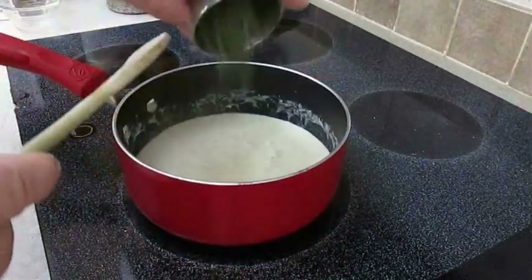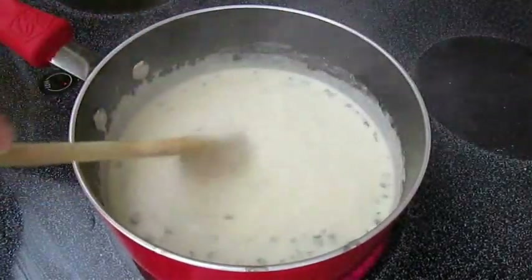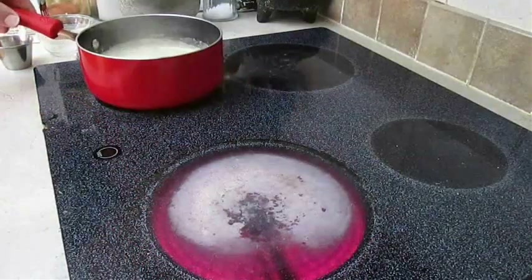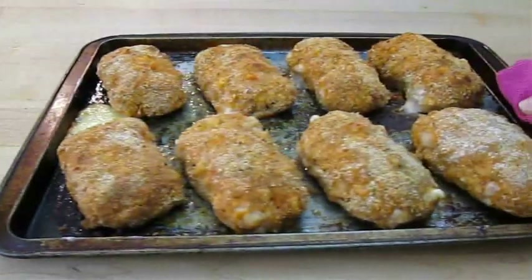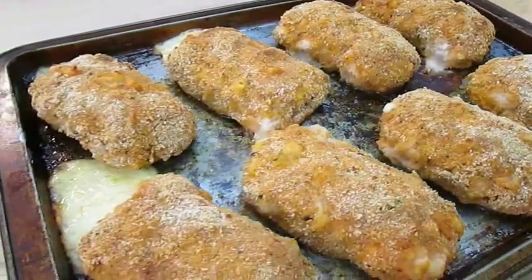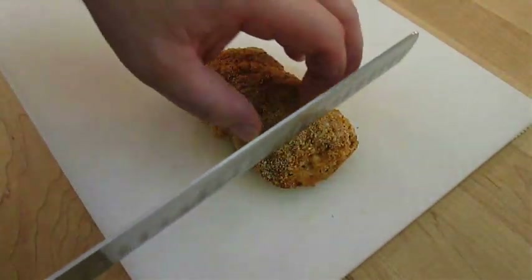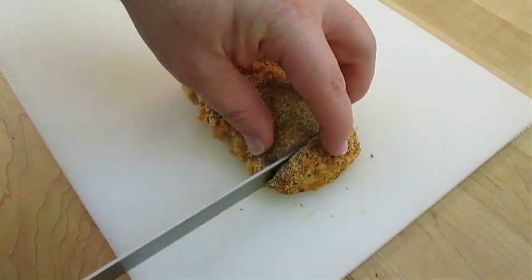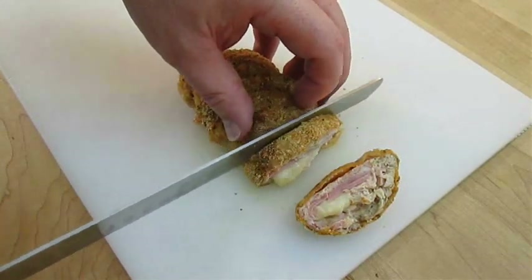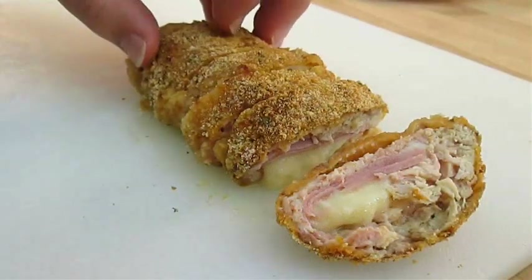Then you want to add some dried chives. Give that a taste and make sure it's to your liking, then remove it from the heat. By now our chicken should be done. It looks like I just might have sprung a leak, but that's a good sign because it means we cooked all the way through. Let's cut this one open — the only pink I see is the ham, and it's winking at me. But for posterity, you should be hitting 165 degrees Fahrenheit internal temperature.